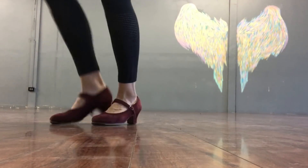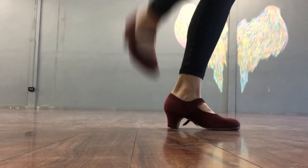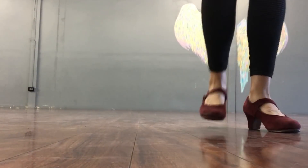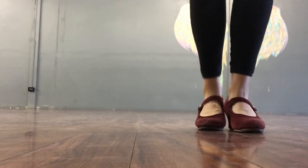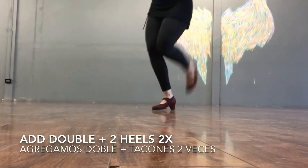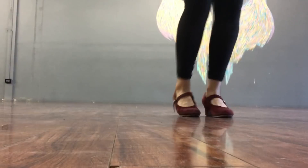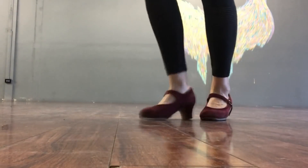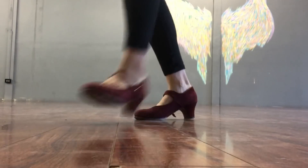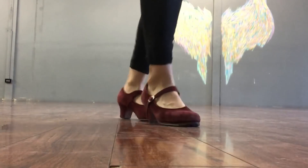El paso que sigue es un pasito un poquito más difícil. Vamos a comenzar con un doble y el jalón hacia enfrente. Van a hacer un doble, jalón, doble, doble, jalón. Y después van a agregar una carretilla entre medio. Ahora lo que voy a hacer es agregar dos cajones. Como lo están viendo aquí. Now what I'm going to do is I'm going to add two heels the second time I do this step. Heel, heel.